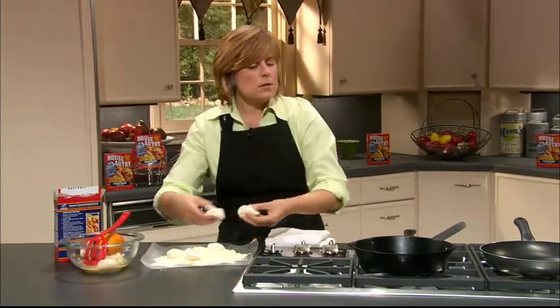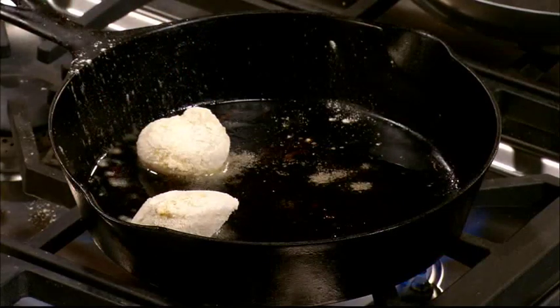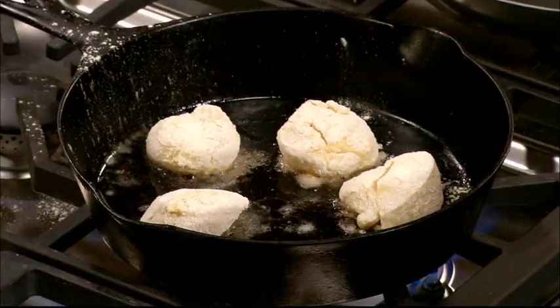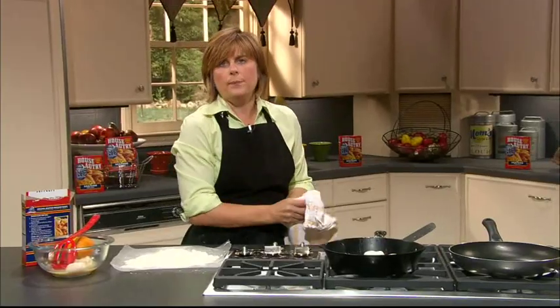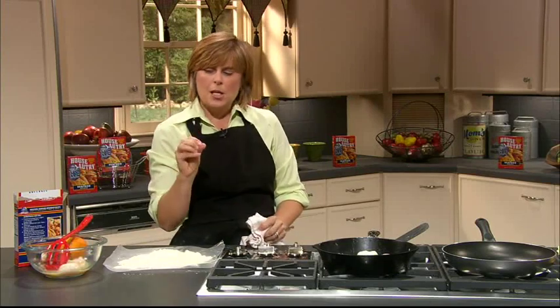These are just going to be fabulous. We're going to put these in the pan and crank up the heat a little bit more to give them a nice sear. You don't want to cook too many in your pan at one time, so if you need to, you can do two batches. We're going to let those cook and sear and get nice and brown and crunchy on the outside, but nice and tender on the inside.